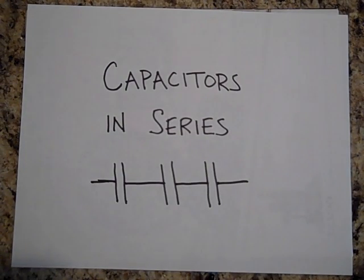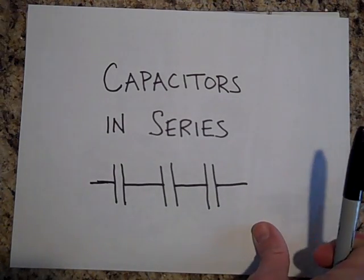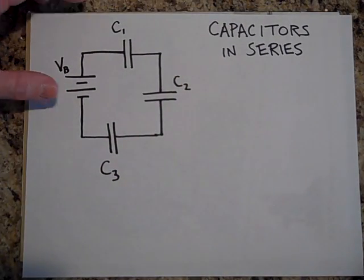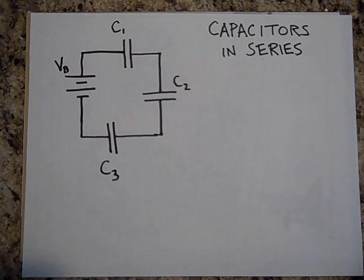Let's talk about capacitors in series — that's where capacitors are hooked up one right after the other. We'll connect them in series with a battery and see what happens.